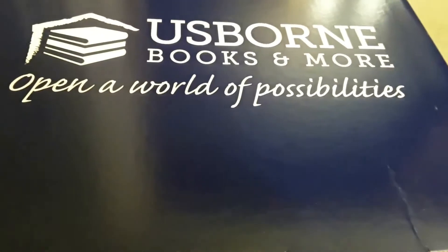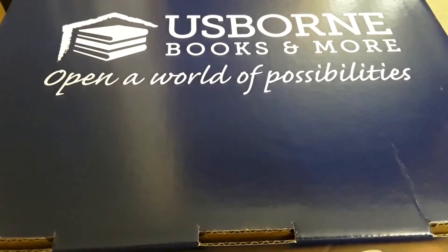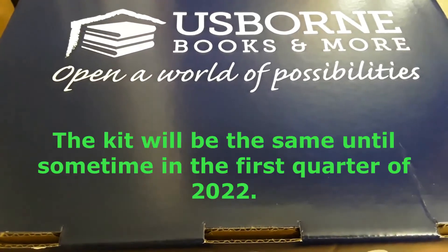Hi, welcome back to my channel. I'm Jessica with homeschoolingnewbie.com. I wanted to show you what was in the Usborne new consultant kit.